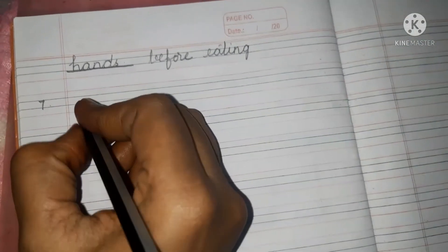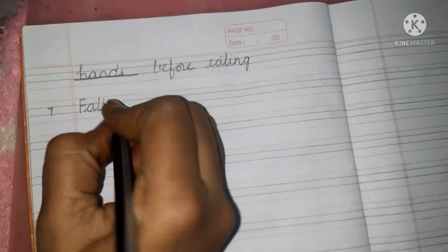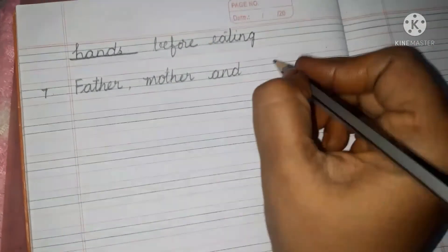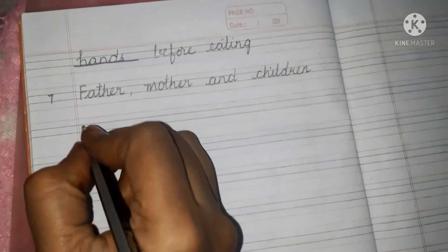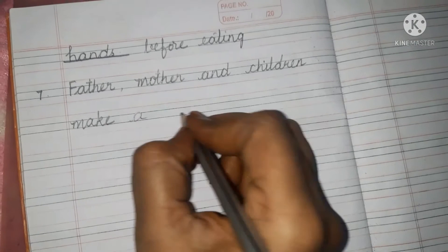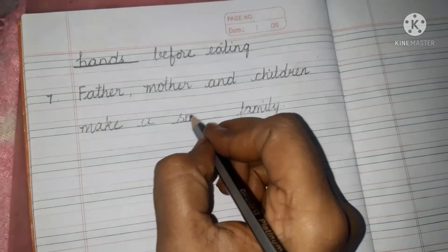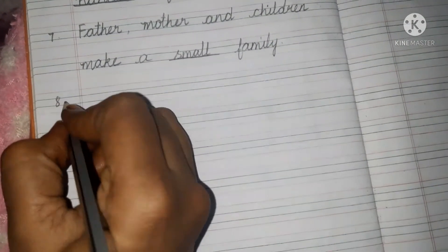Seventh blank. Father — F-A-T-H-E-R — mother — M-O-T-H-E-R — and children — C-H-I-L-D-R-E-N — make a blank family. Father, mother and children make a small — S-M-A-L-L — family.